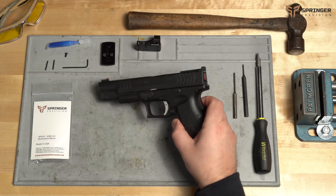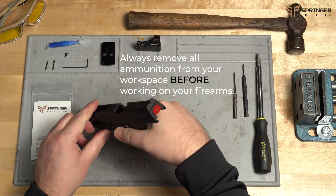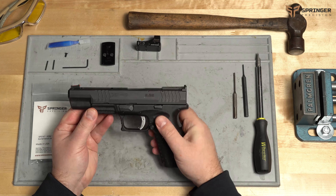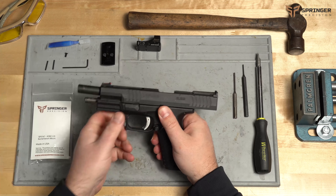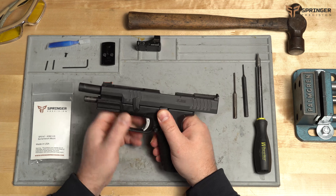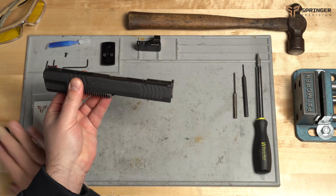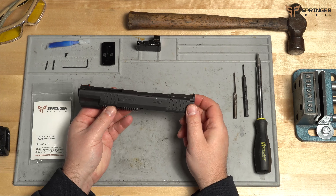The first thing we're going to do: make sure the gun is empty. To remove the slide, we're going to pull the slide back, lock it open, flip up the takedown lever, pull the trigger, remove the slide, and put the frame over there for later.